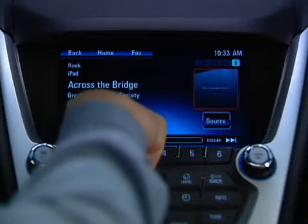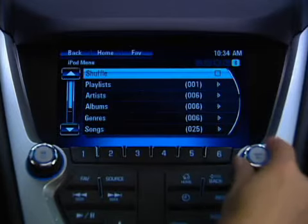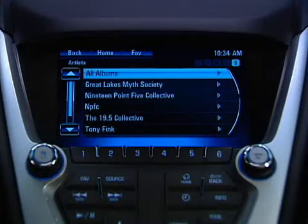Touch the menu button on the screen to go to various categories of information. Touch a category to go to it, or navigate to it using the menu select knob. Use the same actions to drill down to the level you want.